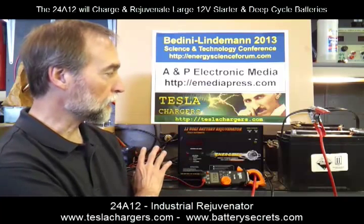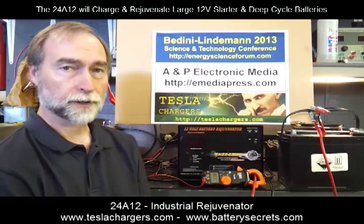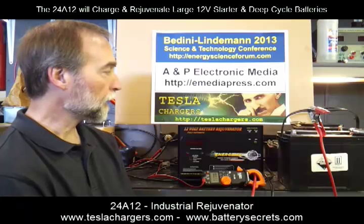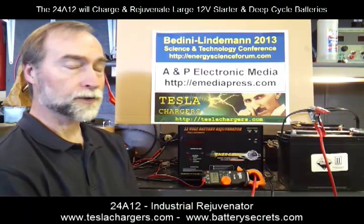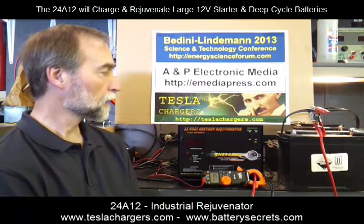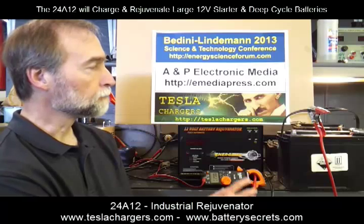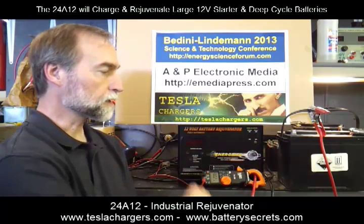This is the big heavy-duty 12-volt charger, can deliver up to 30 amps continuous, and at 12 volts that's about 350 watts continuous. This is a pretty small battery for what this charger can handle.